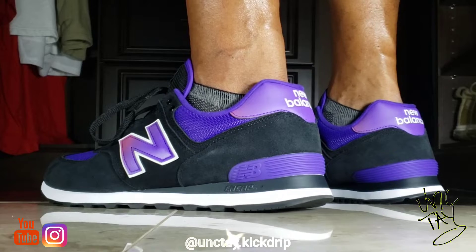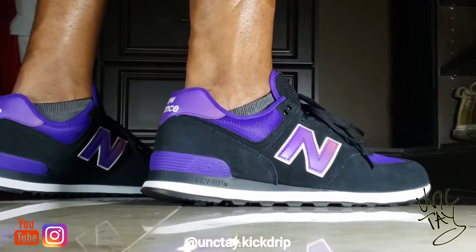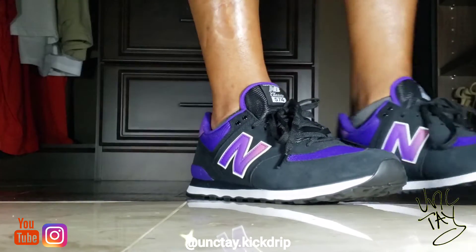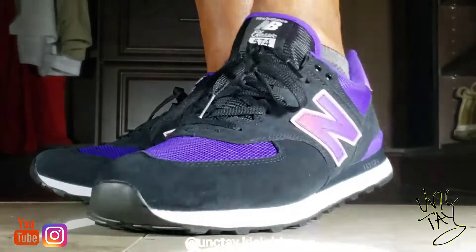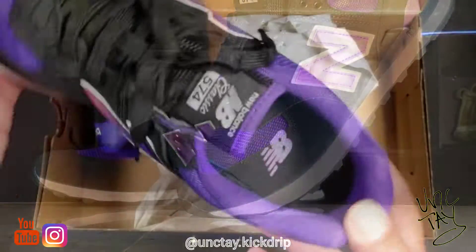Colorways are my thing — I find the dopest colorways on the general releases and that's what I run with. So yeah, this is the New Balance 574 Classic in Deep Violet. I got a little try-on for y'all so you can see them on the feet.